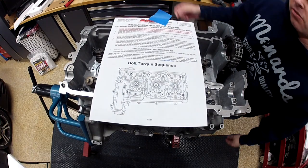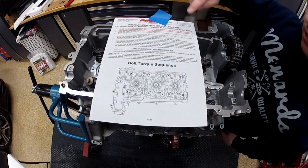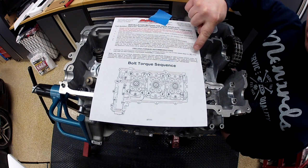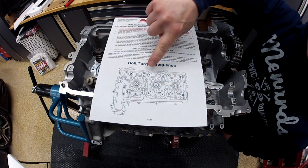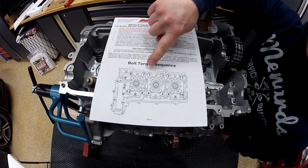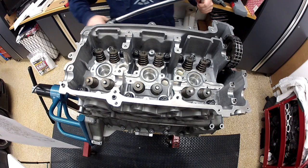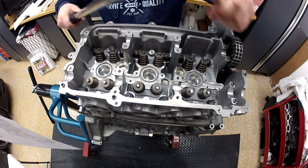Here are the instructions from ARP. We've got two equal steps to 60 foot-pounds. Here's the order in which we need to torque. I've got the torque wrench set at 30 foot-pounds for the first pass.